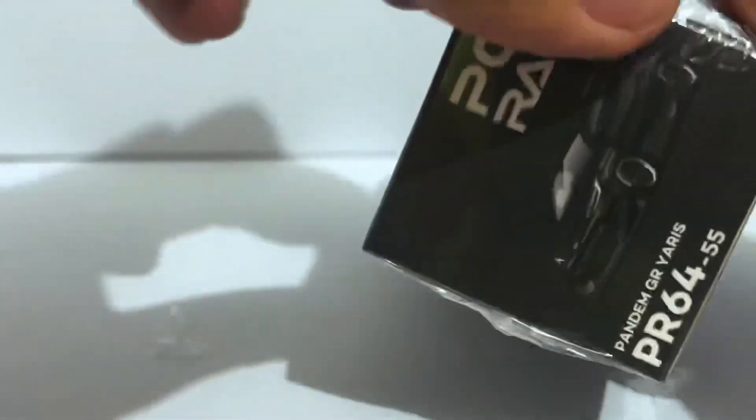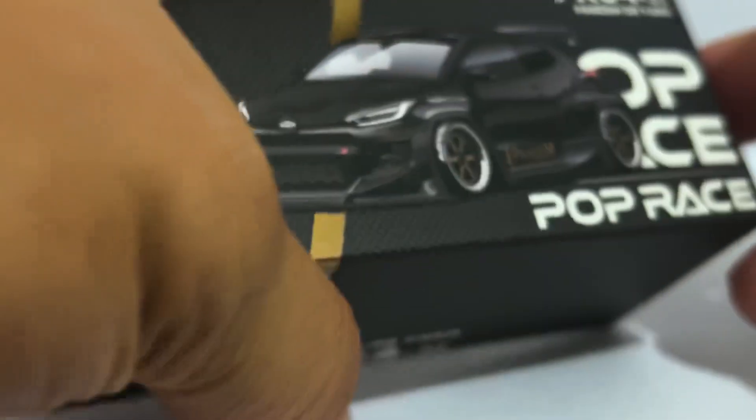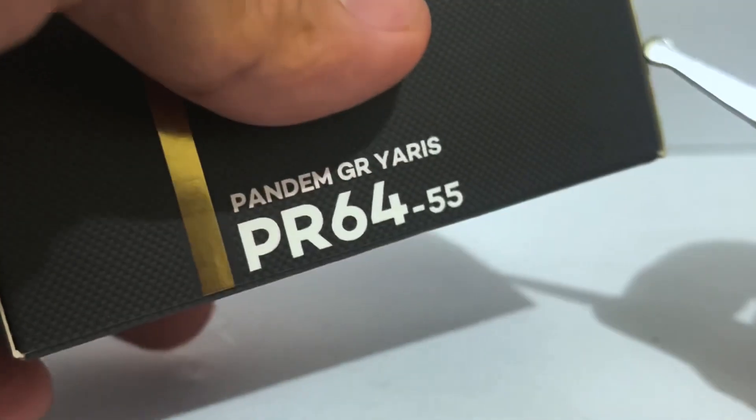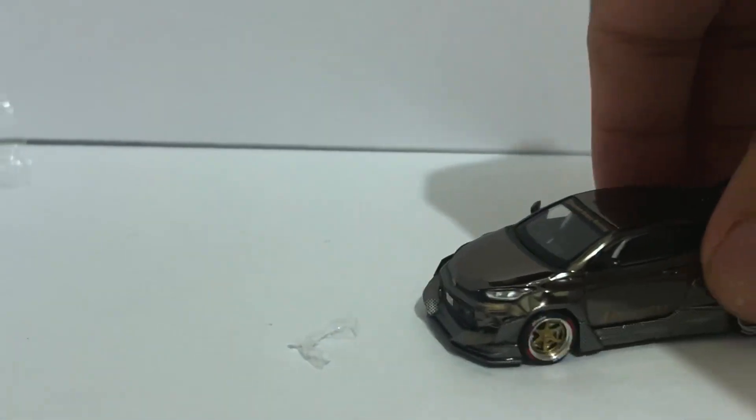This one has a very simple dark, or black chrome finish — we'll see for sure when I pop it out of the box. And yeah, this is a dark chrome.